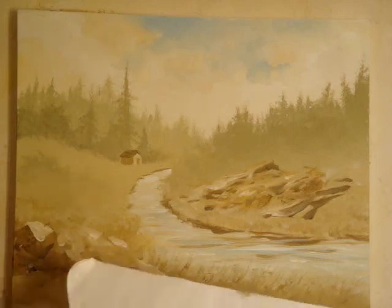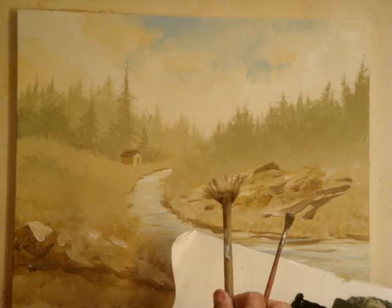At this point, I've rinsed all my brushes. Now I've picked up the large fan brush and the medium fan brush again, and refilled my palette with the colors I need.